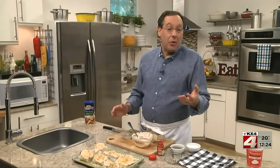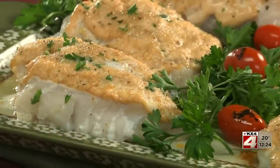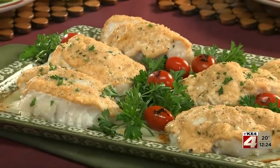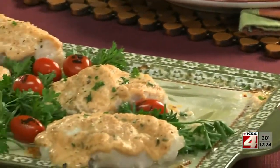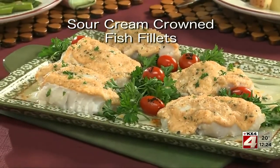If you're wondering what's the best fish to use, we like a mild whitefish like cod, haddock, or farm-raised catfish. When this comes out of the oven piping hot, you'll get the creaminess of the sour cream blended with the parmesan — which is one amazing combo. It's so good; I hope you'll go online and get the recipe for our sour cream crown fish fillets so you'll have a new way to keep things interesting.